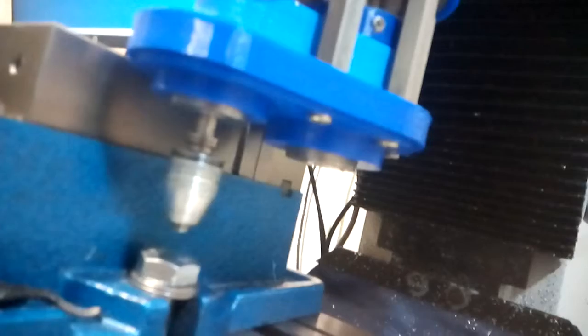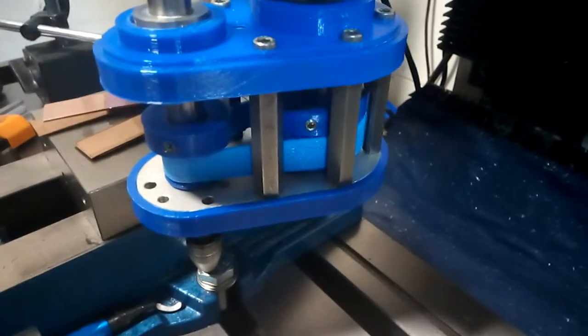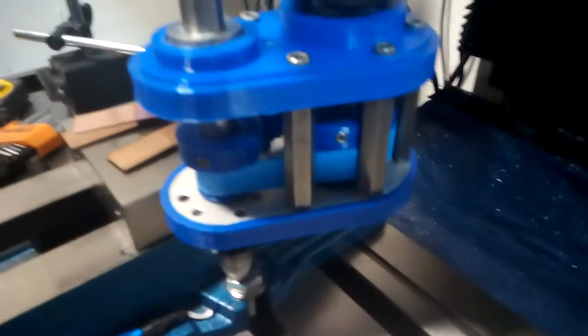This is it now, with some 3D printed covers I made for it — though I'll probably remake it using proper pulleys and a proper belt. The hardest part for me to make was actually those spacers or standoffs.